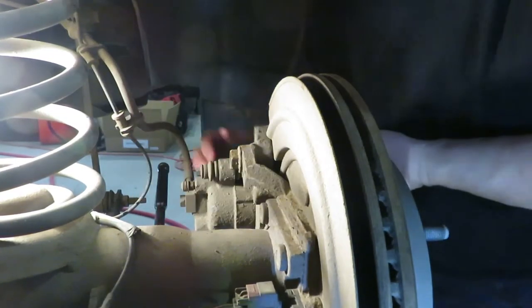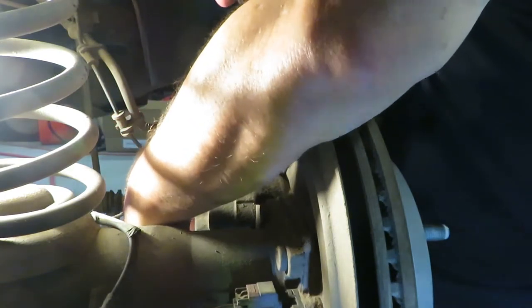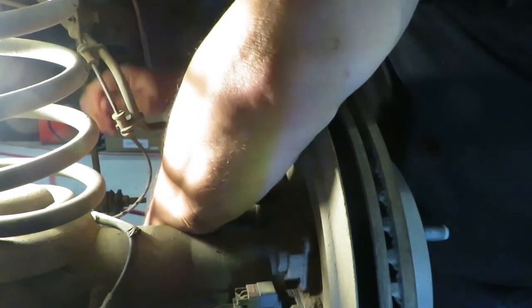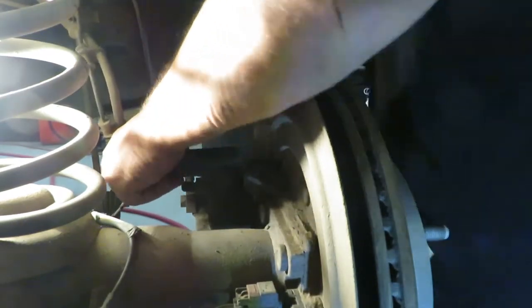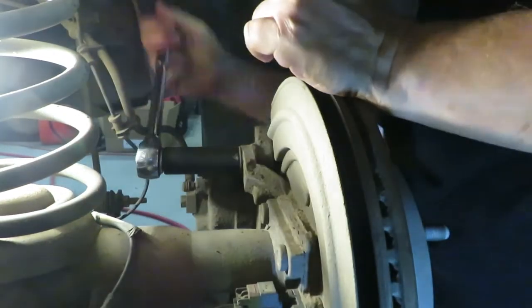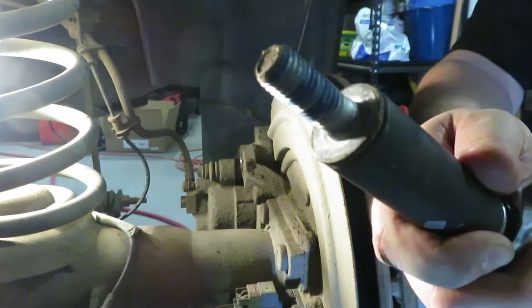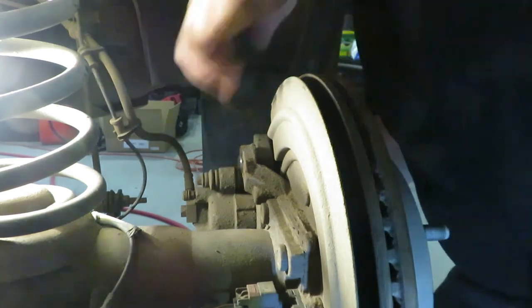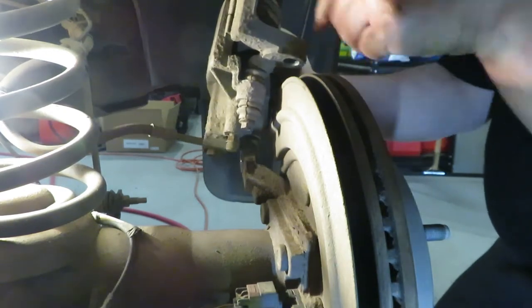There's one bolt at the top and one at the bottom — looks like a 13/16 socket. We might have to give it a bit of an attitude adjustment to break them loose. If you live in an area that gets a lot of corrosion, it can be a real chore to get them out. As you can see, they had blue Loctite on them, which makes it a little bit harder to get out as well, but they're not in there permanently — not like using the red stuff. That brings off the whole caliper and caliper bracket all at once.